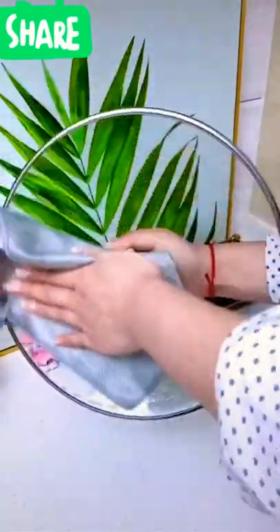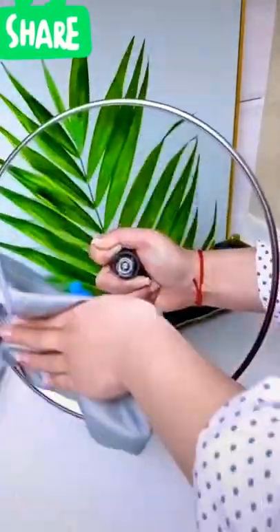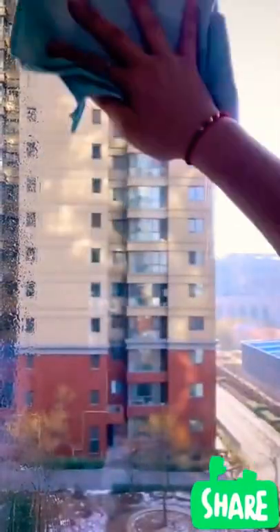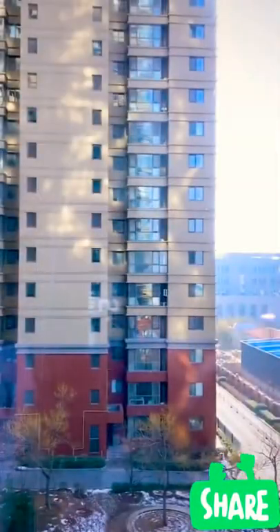This fish scale rag cleans the surface really amazingly — there is no watermark left. The glass is dazzling after wiping, and the window looks the same as if there is no glass after wiping.